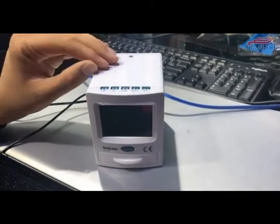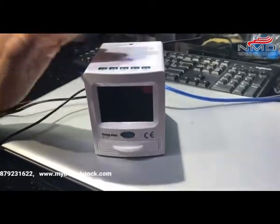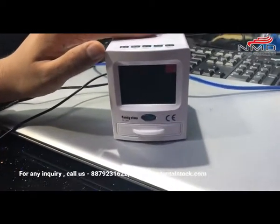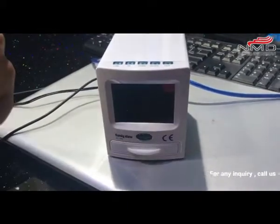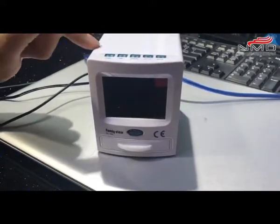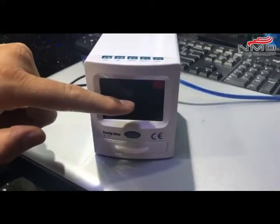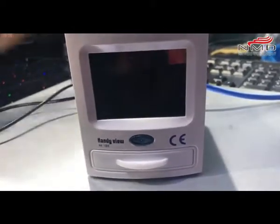Hello friends, we are back again with new technology. This is the IOPA film reader, and what it does is convert your X-ray films into digital format. It has a screen, and you can also see it on the TV, store the data, and transfer it to the computer.